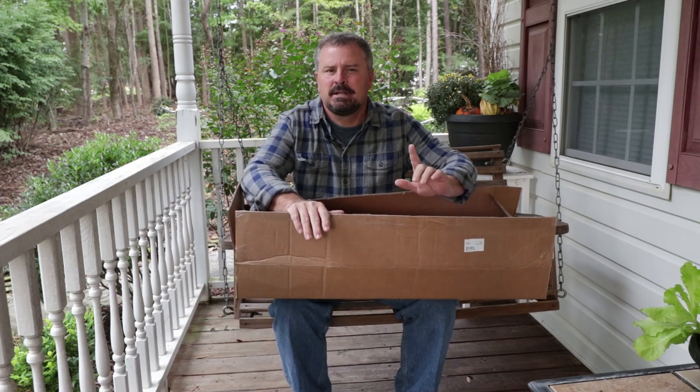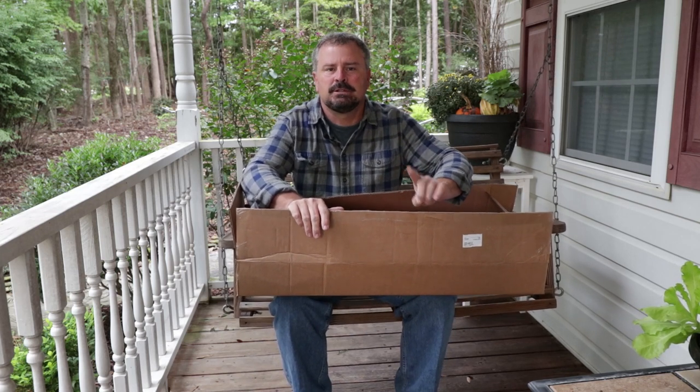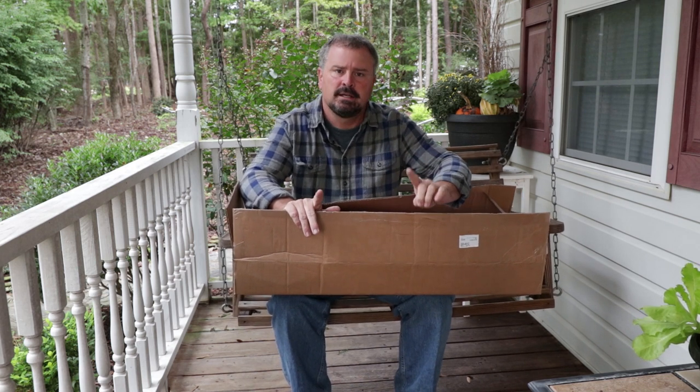Welcome to HortTube. My name is Jim Putnam. In this video, I'm going to introduce the giveaway for the first Sunday in November when I do the Subscriber Sunday video.